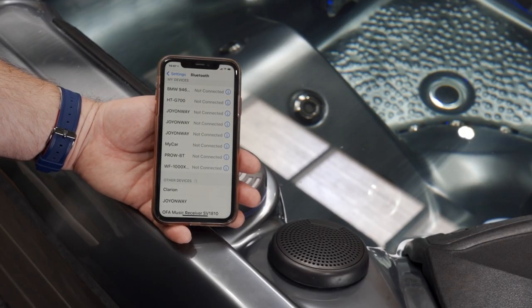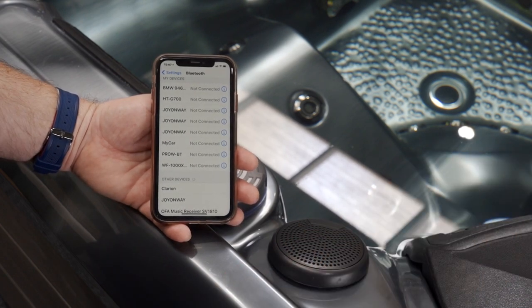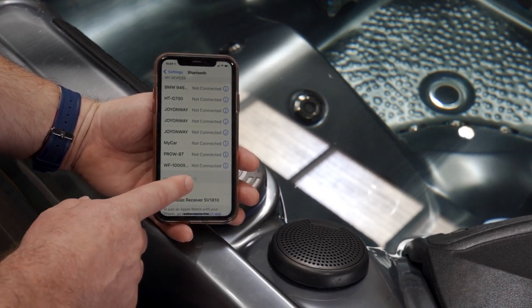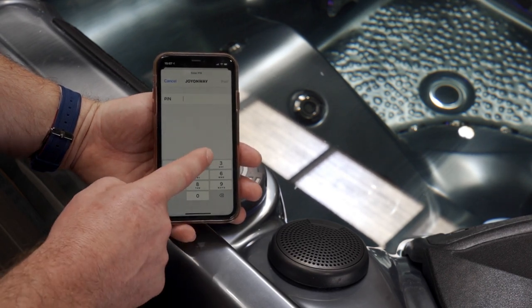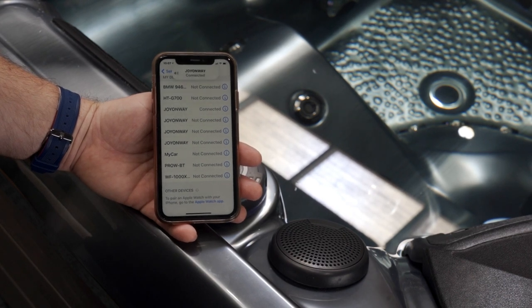Like all of our spas, the Antigua 2 does have Bluetooth. There's a speaker on either side of the filter housing. To connect, simply go to your phone's Bluetooth settings and find 'Joy on Way'. It will ask for a pin number — in this case it's 2288. Click pair and the spa will kick in, and you can play your music directly from your device through the speakers.